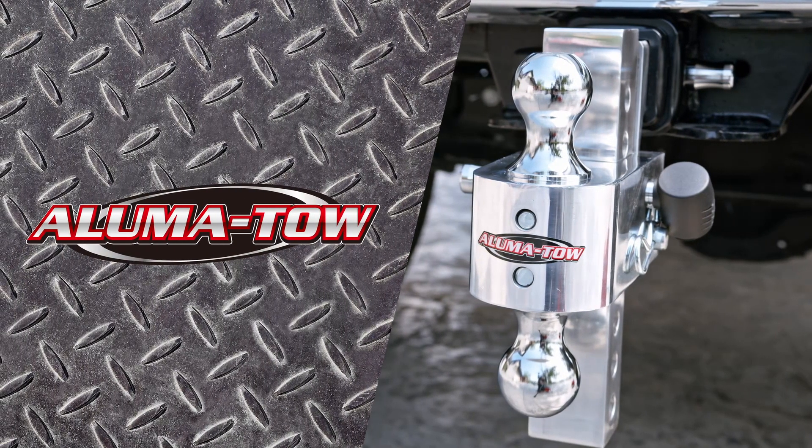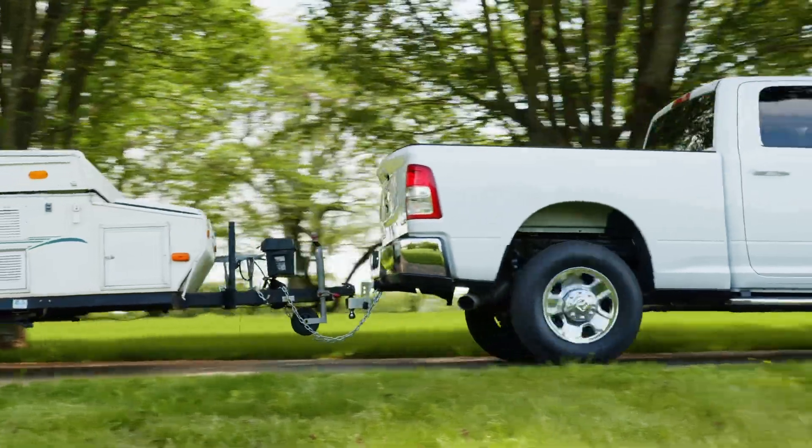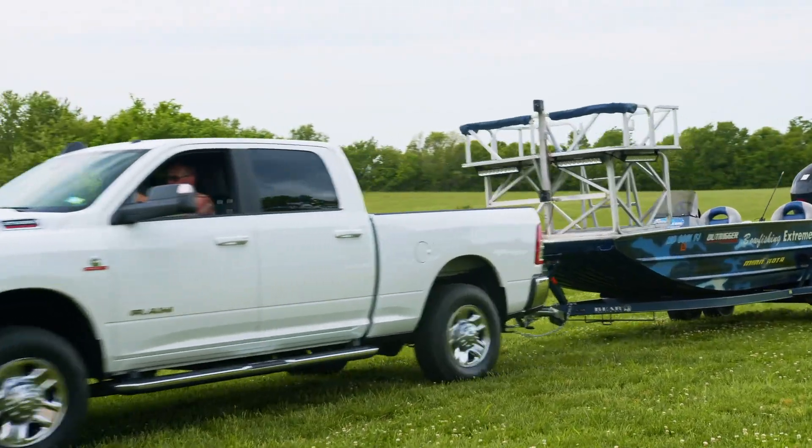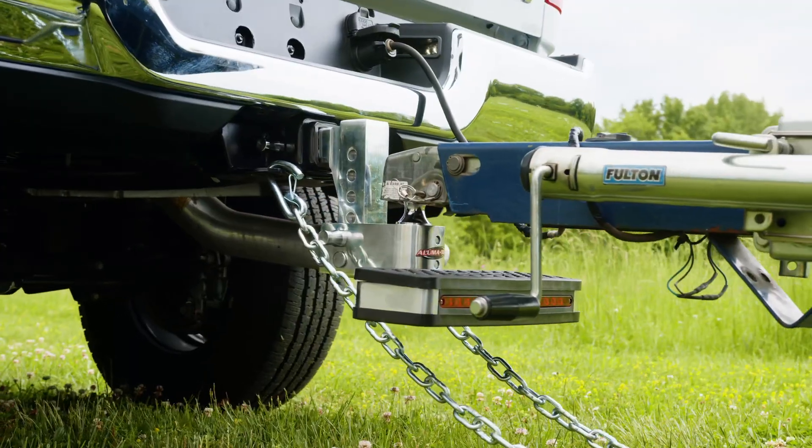AlumiToe, the patented adjustable aluminum hitch from Uriah Products, offers unmatched reliability and versatility in the towing market with its unique interchangeable system.